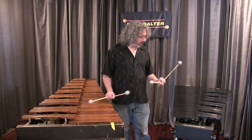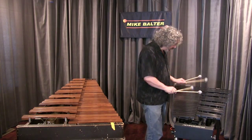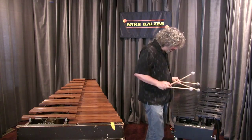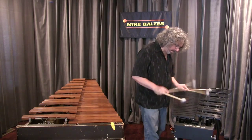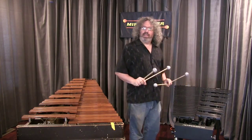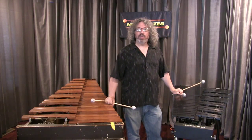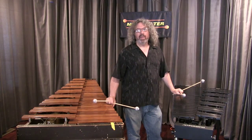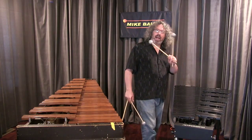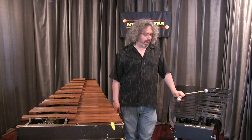I like the impact. I mostly play vibes and I like to hear the attack of the sound. I can see playing these in a restaurant with a trio, or in a quieter jazz club. I imagine in the classical world these would work with a lot of pieces — a small chamber group kind of thing.